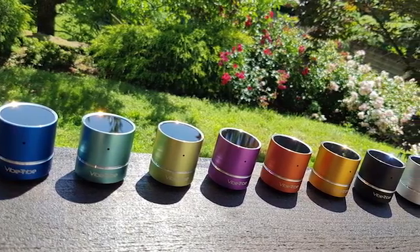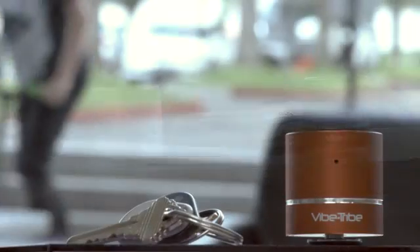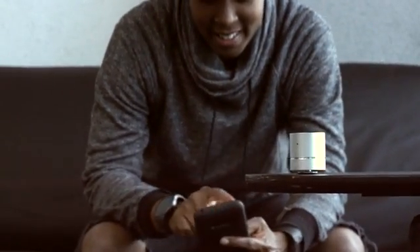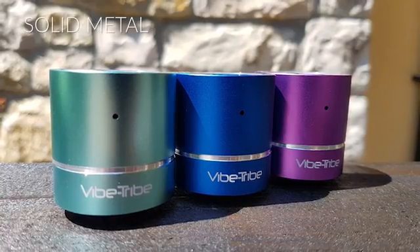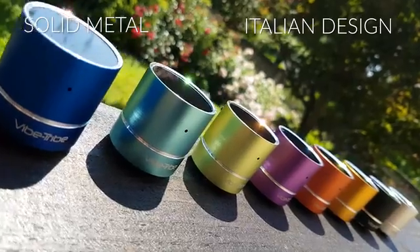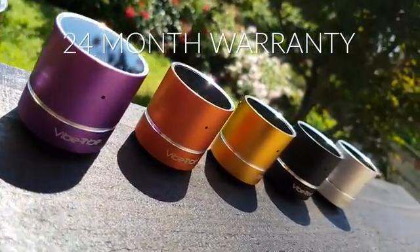We need your help to mass-produce the Mini-Troll and get it to your doorstep. Stop listening to your music with low-quality, plasticky Bluetooth speakers that last a few weeks at best. Choose the quality of the solid metal, Italian-designed Mini-Troll, which comes with an automatic 24-month warranty worldwide.